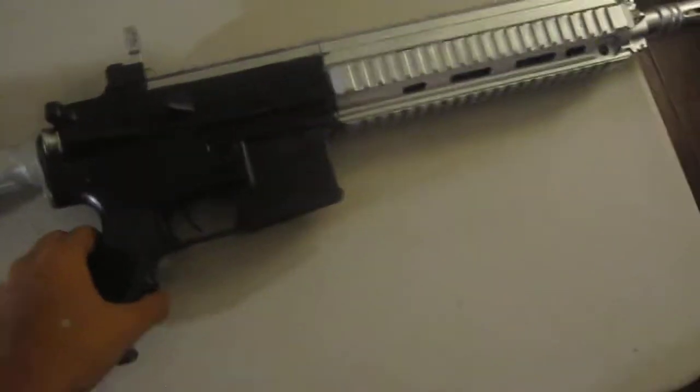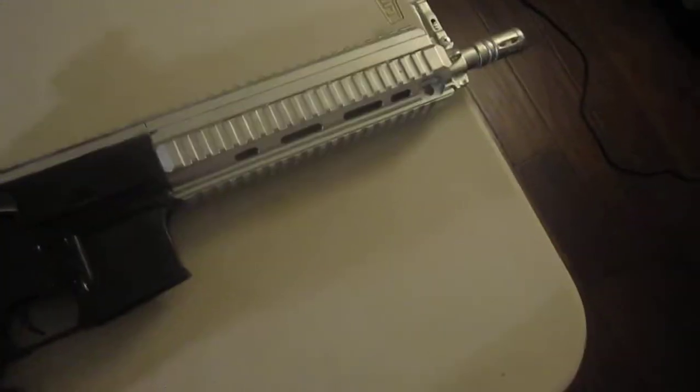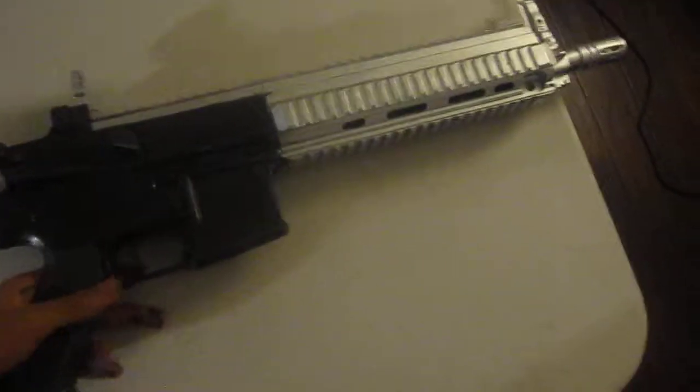Hey guys, what's up, CarbosTeele here. I want to present to you my airsoft gun. I just finished painting this gun — I believe it was called a silver plated from PUBG.